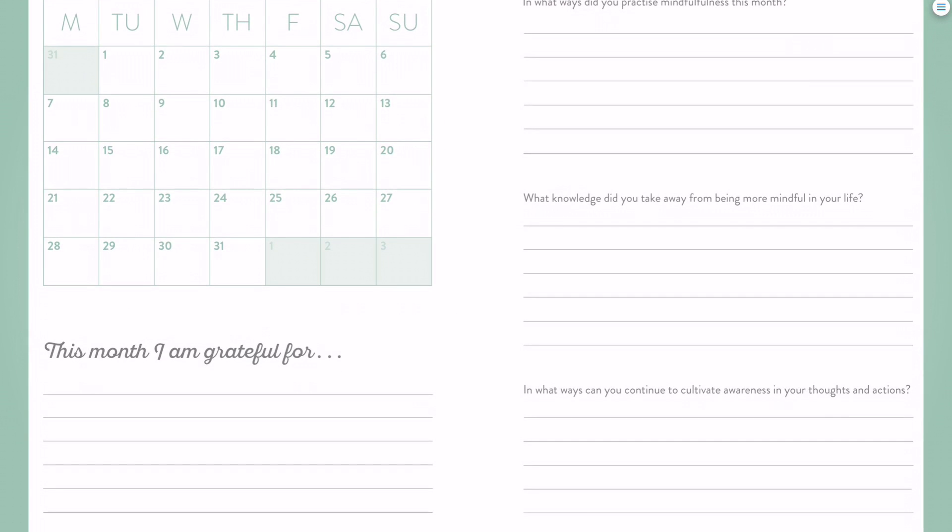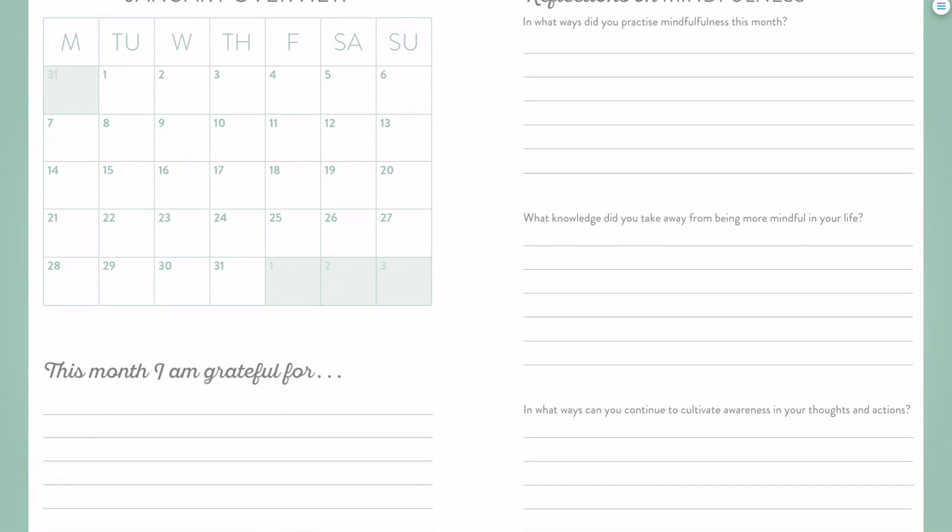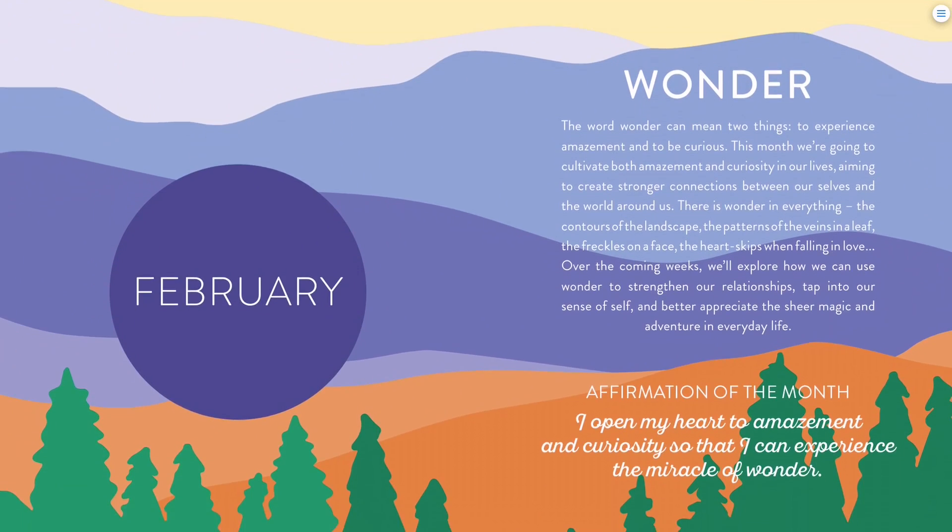Here is what is at the end of every month. You'll see the calendar for that month, and then it's a gratitude journal in some ways — you can write what you're grateful for on the lines. There are also three questions for each month that relate to the topic of the month, so you can reflect before moving on to the next theme about what you were working on — for example, in January, working on mindfulness.